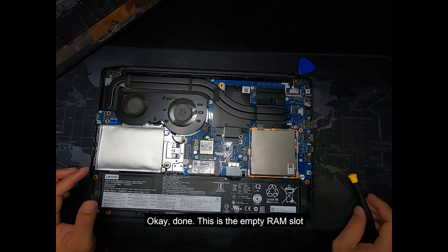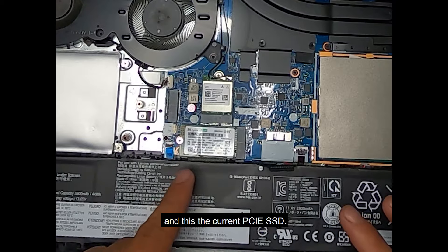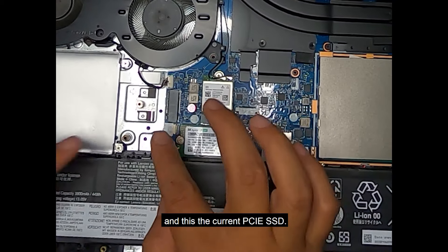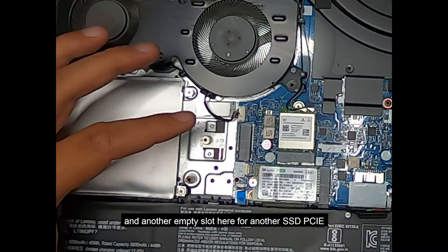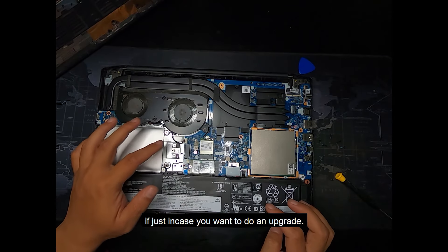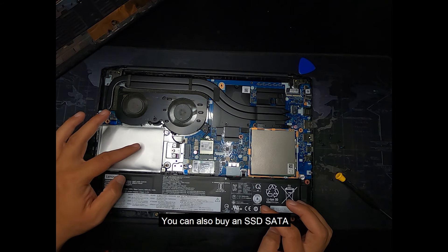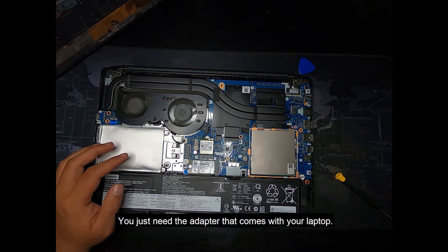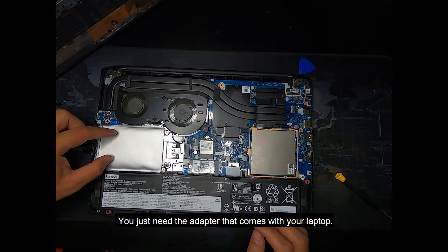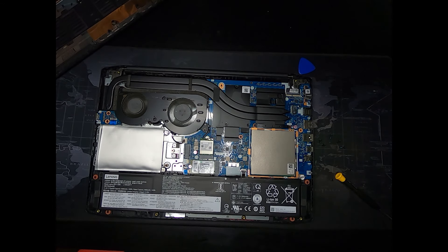This is the empty RAM slot, and this is the current PCIe SSD. There's another empty slot here for another PCIe SSD in case you want to do an upgrade. You can also buy a SATA SSD — you just need the converter or adapter that comes with your laptop.